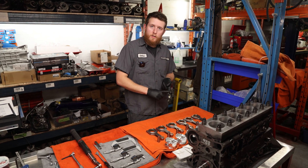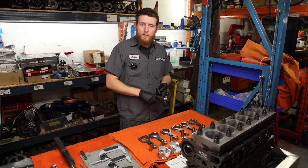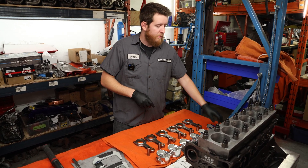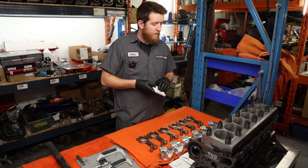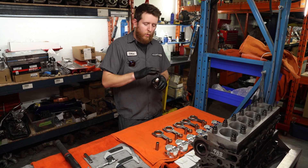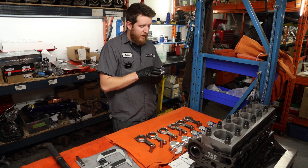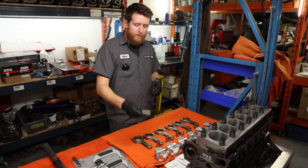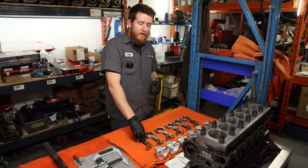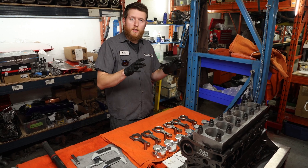Now that we have our rod bearing clearances measured, piston pin to rod measurements completed, pin to piston clearances measured, and rings gapped and boxed into each individual cylinder, we're going to do our final clean. We'll take apart the rod, blow the cap apart, clean everything, clean the piston pin, fit our pin clips into the pistons, install the rod to the piston, install the rings, then take the torque plate off and start installing the assemblies into the block.